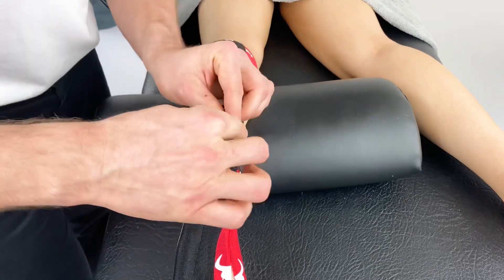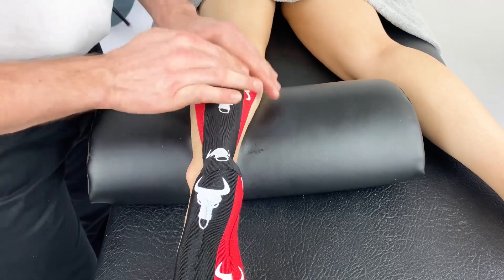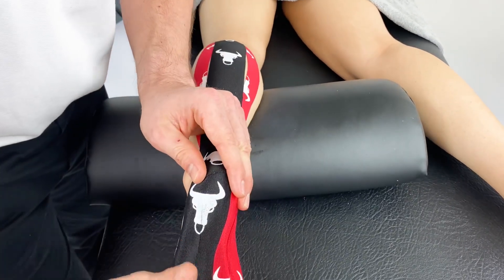Once the anchor is placed down, go back and smooth the tape around the Achilles. Apply some pressure through the tape to aid in adhesion.